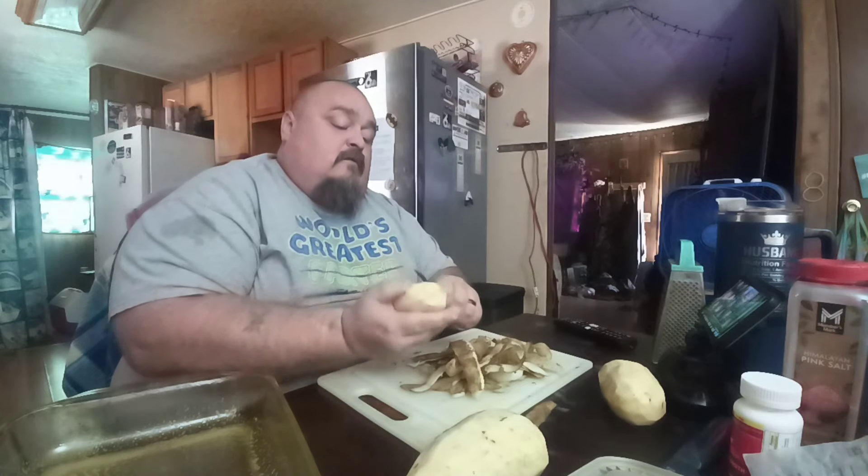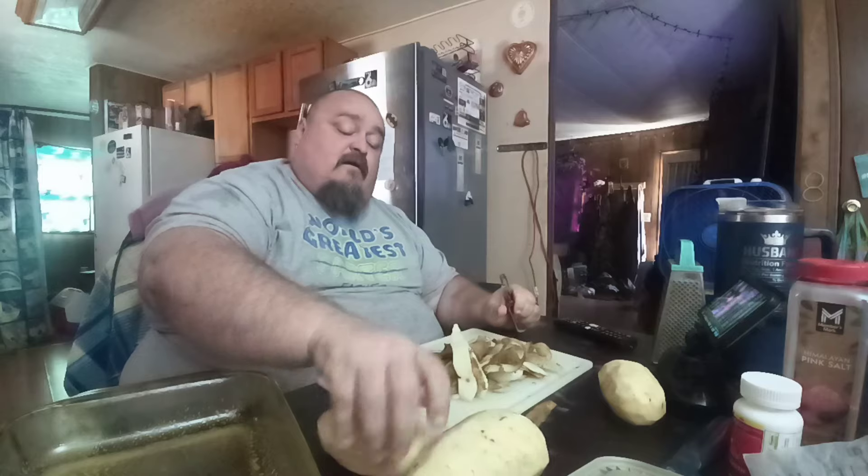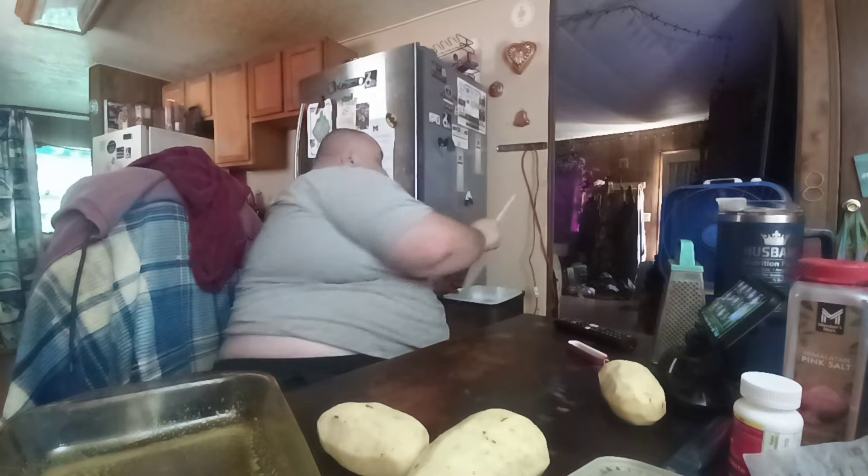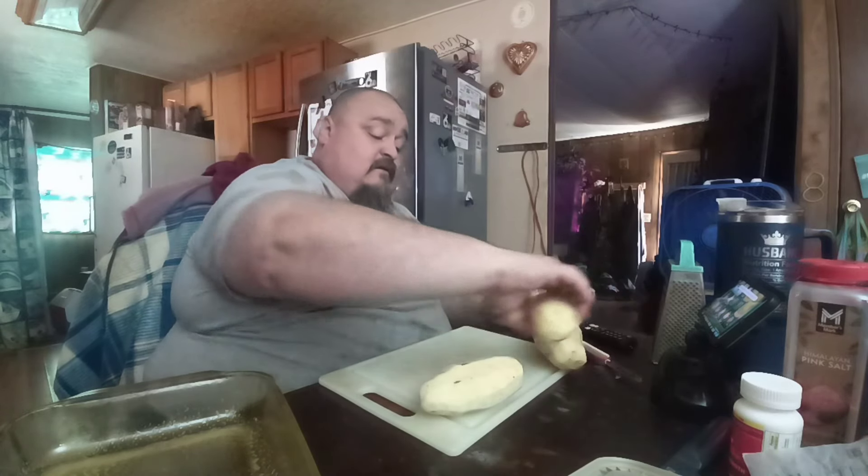Now I'm peeling potatoes — Little Hillbilly won't eat the skins, so I always peel them. He doesn't like the peel; if you give him a baked potato, he digs out the center of it. Tonight we're having fried potatoes with the beans. I chopped up some bacon and put it in my cast iron to start cooking.